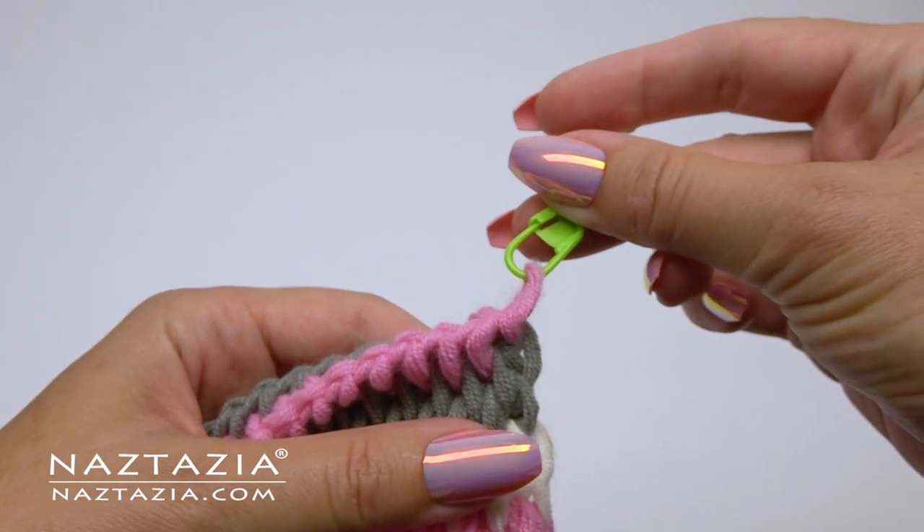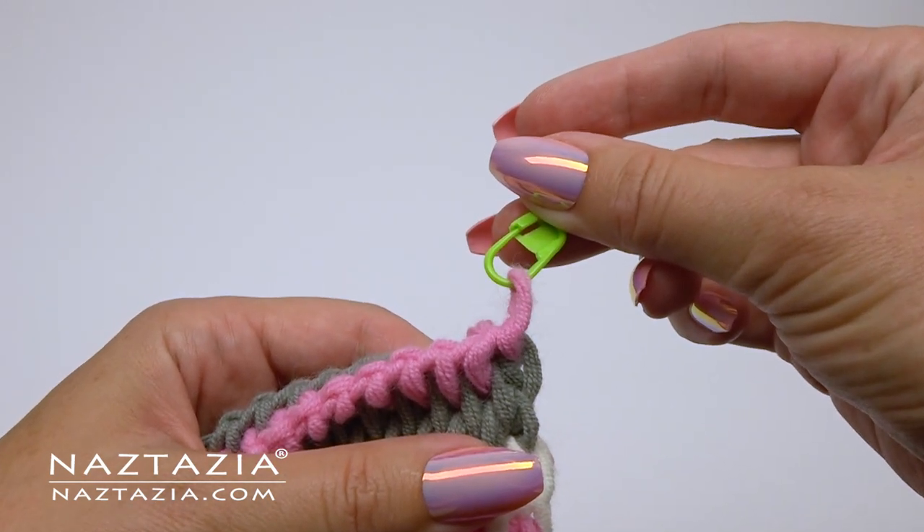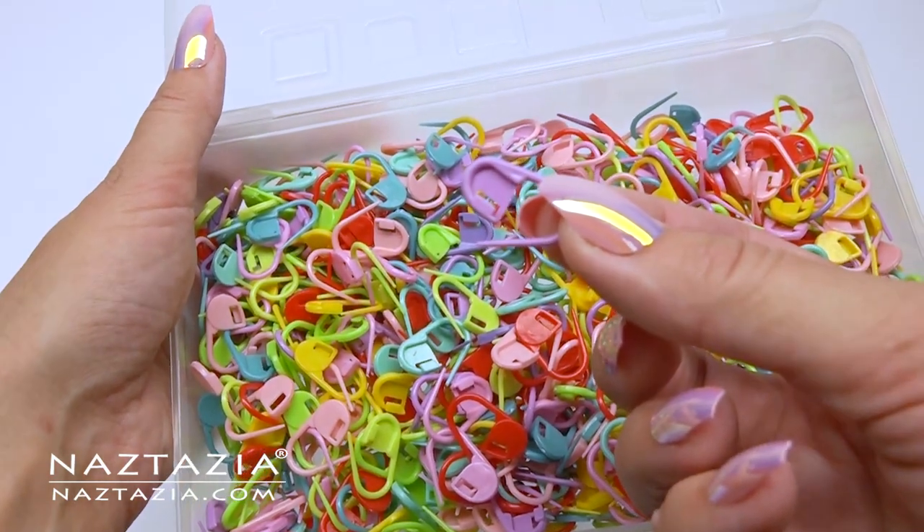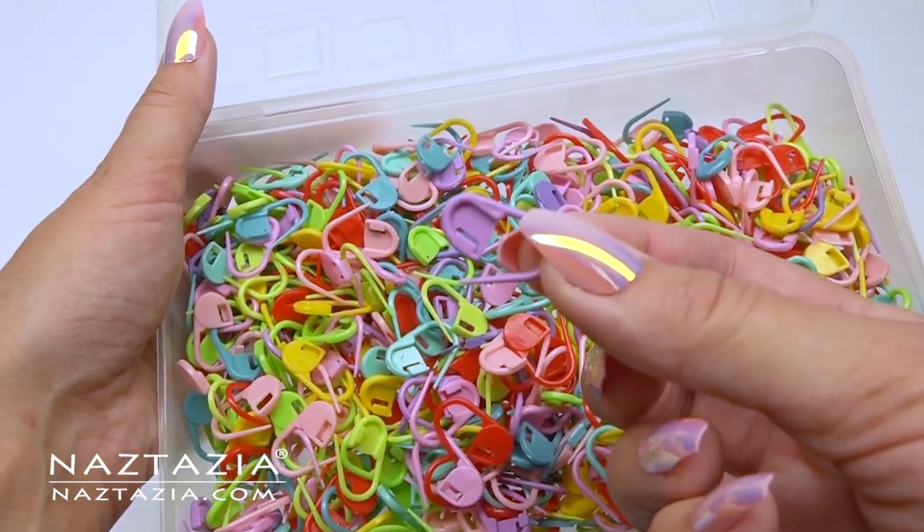On that Tunisian sample you might have noticed a stitch marker. I use these all of the time to mark stitches, rows, as well as hold that loop in place if I need to set my project down.